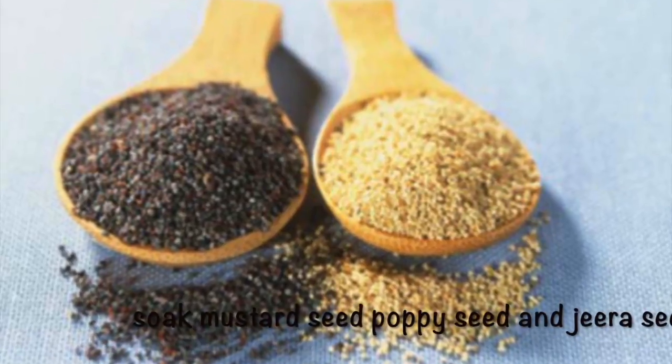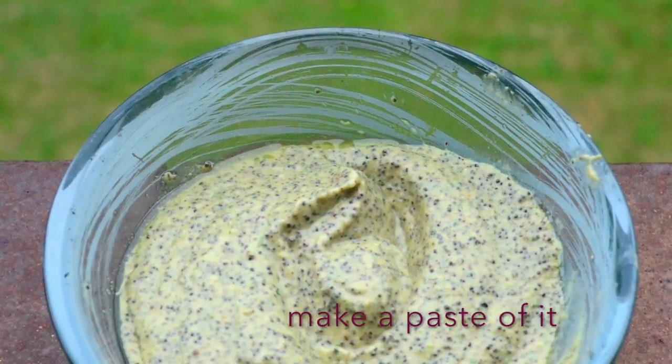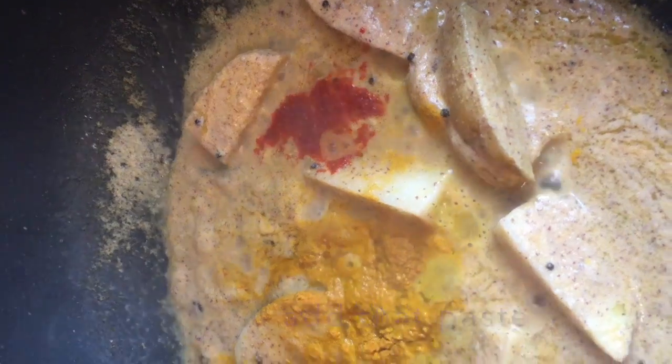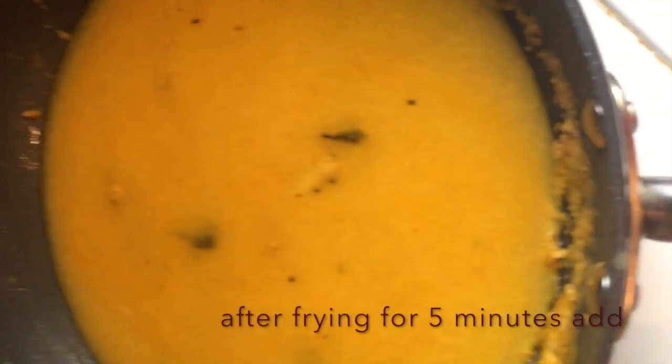Soak mustard seeds, poppy seeds, and cumin seeds in water for 30 minutes. Add some garlic cloves and grind it to a fine paste. Then add that paste to the frying potatoes, along with some turmeric and chili powder, and fry for five minutes.